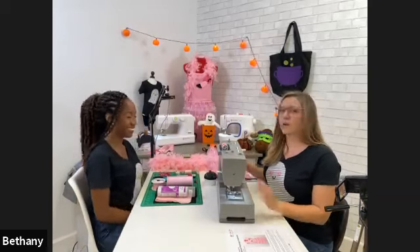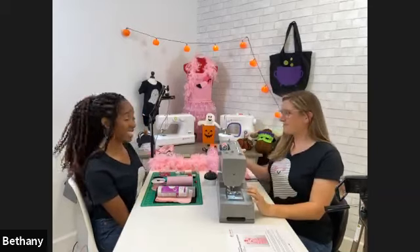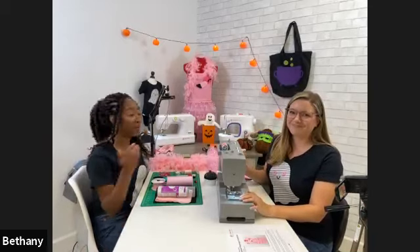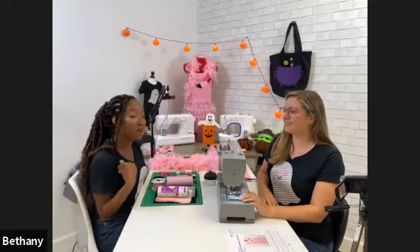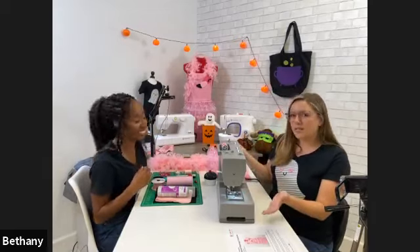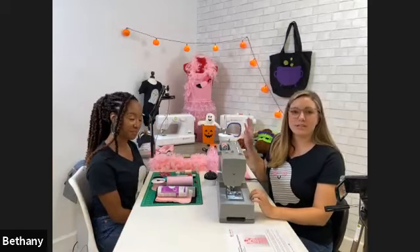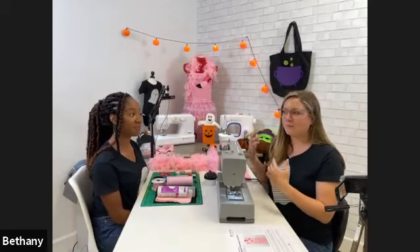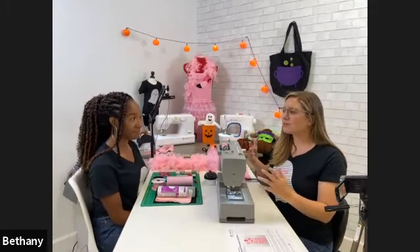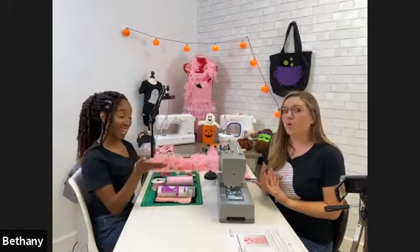This costume is perfect for last minute — it would make a great office costume. Bethany and I were talking: if you don't want to go dressed as a flamingo all day, you can always pop off the apron. The apron from Michaels is adult size, but they also make kid-size aprons, so you could do a mommy-and-me matching version. Kids can still be a fun flamingo but move around easily.